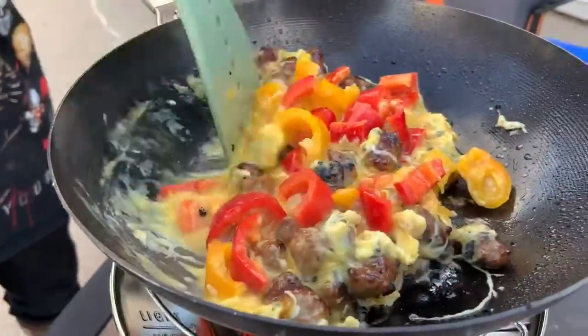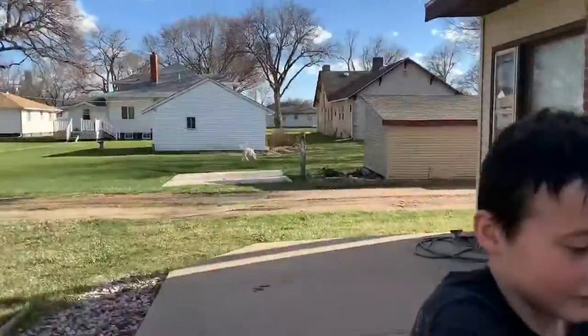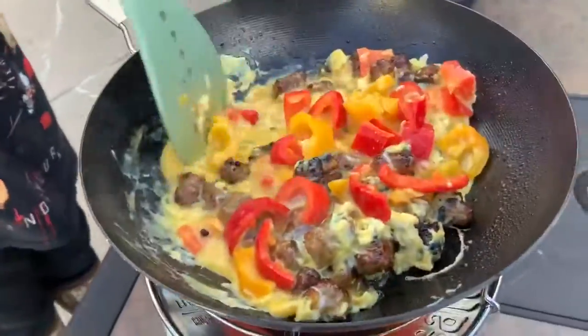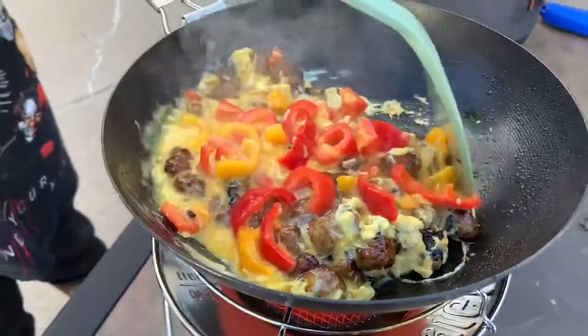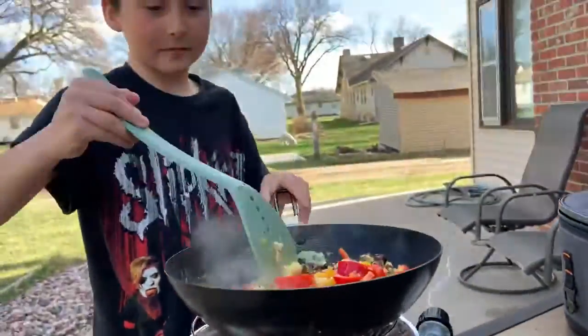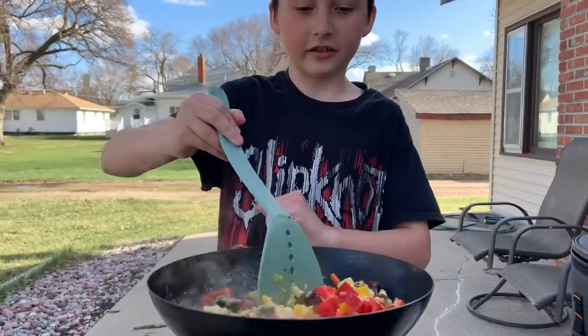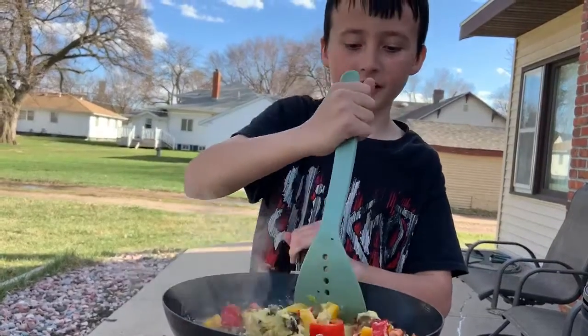There's a dog behind me. He smells the food. It should start actually looking like food when it is starting to get done.